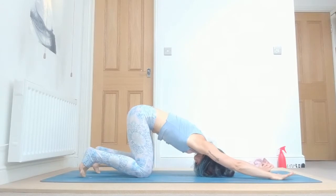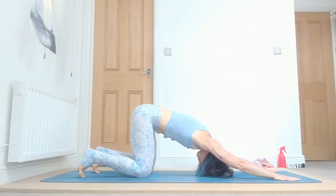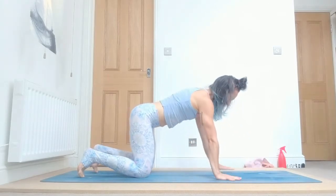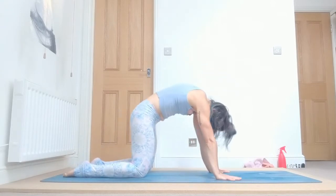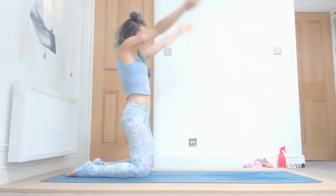Two — strong arms, strong legs. Engage your bandha, three. Four, and five. Inhale, drop your belly down, head up. Exhale, arch. Inhale all the way up, and exhale samasthiti.